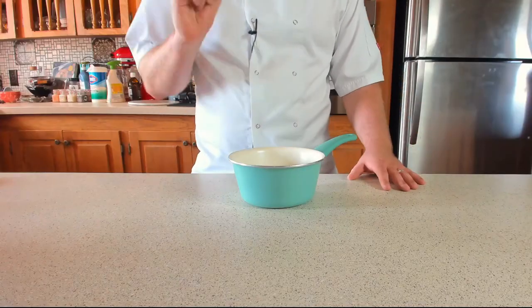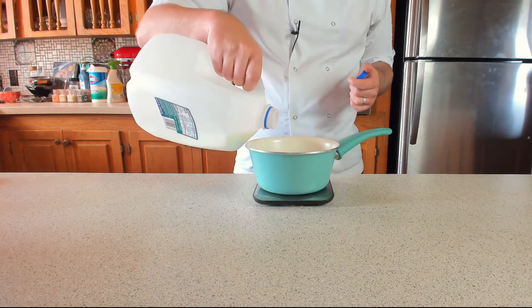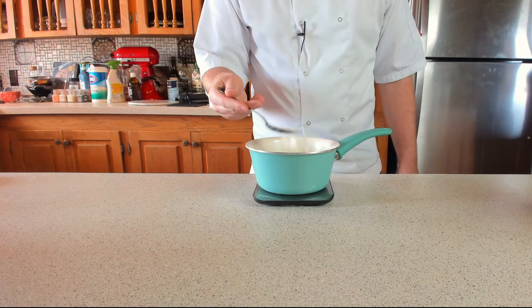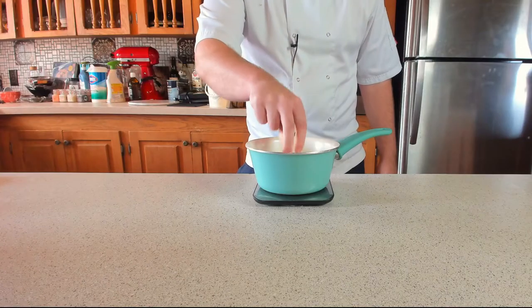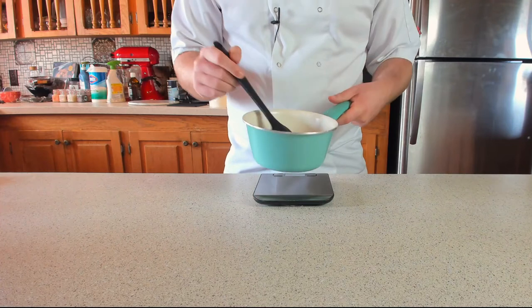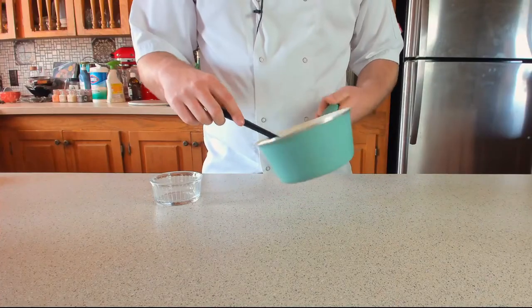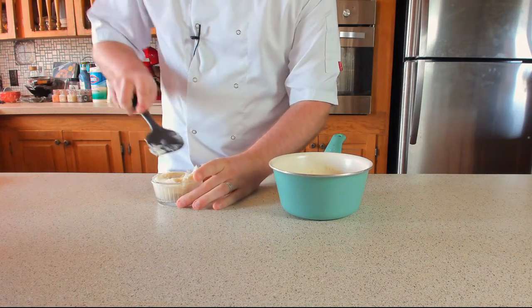The first thing we want to do is make that beautiful tangzhong paste ready for the brioche. Grab yourself a small pan and weigh out 90ml of milk (or six tablespoons), 30 grams of plain or all-purpose flour (quarter of a cup), and one pinch of salt. Grab a spatula and pop this onto a medium heat, cooking it out for about five minutes until it's pasty. Once your paste is nice and pasty, pop that into a small tub or ramekin dish.